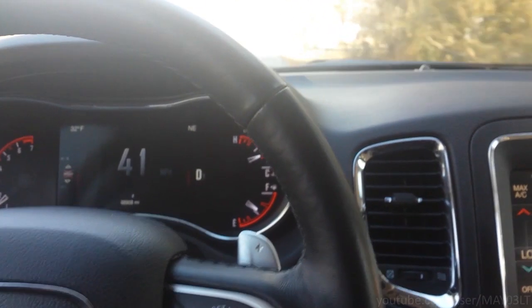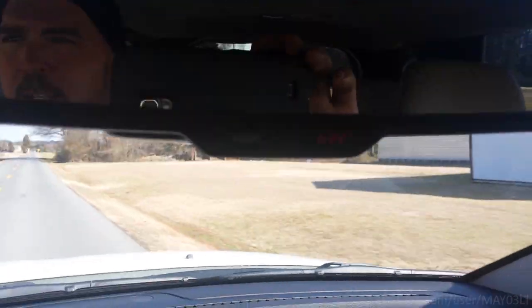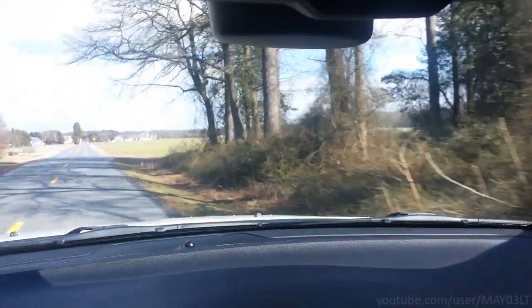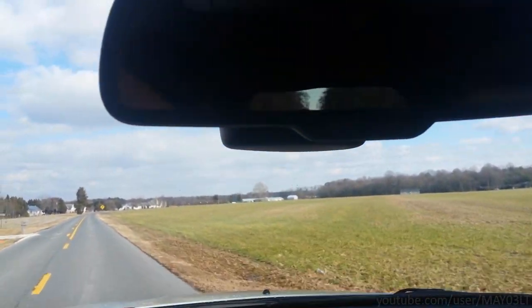This is Memoirs of a Mechanic, take 5008. This rearview mirror has a 9-1-1 button on it. Is that really necessary — to have a 9-1-1 button?